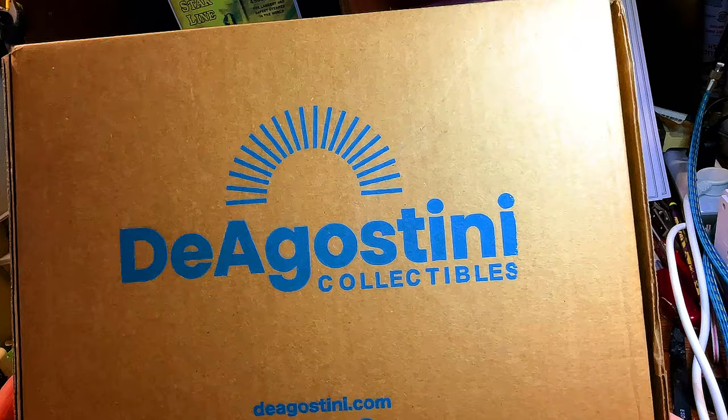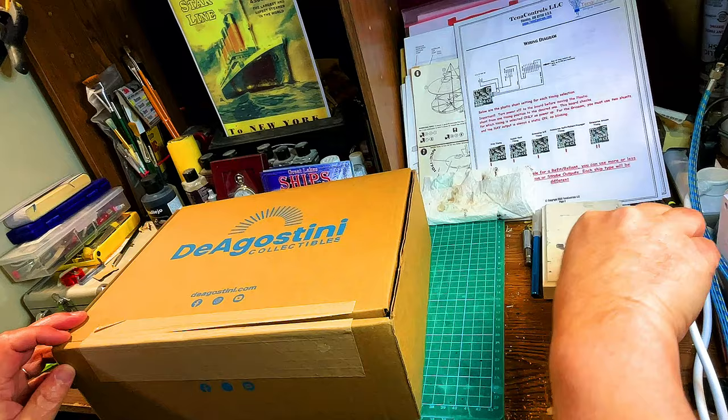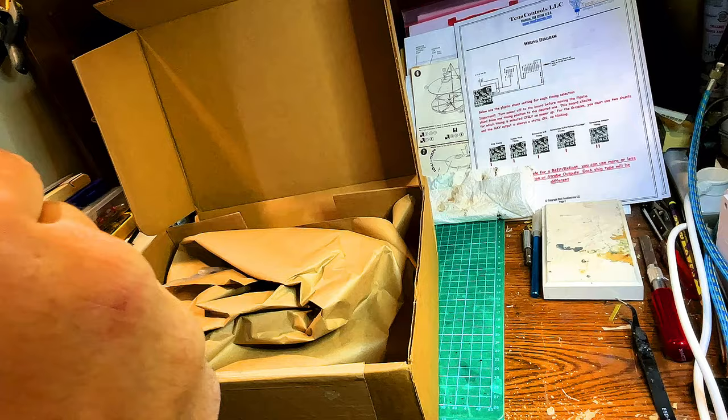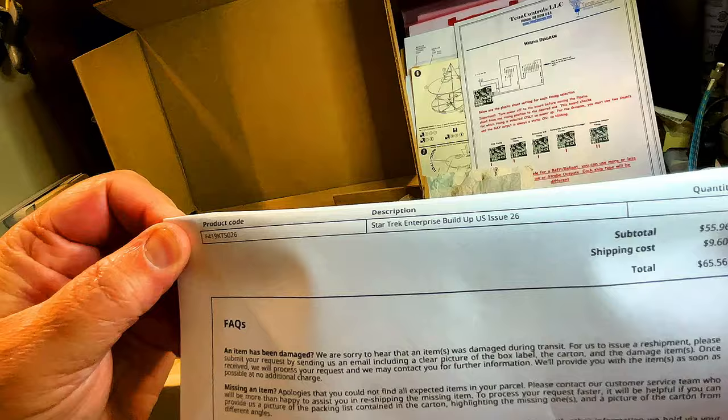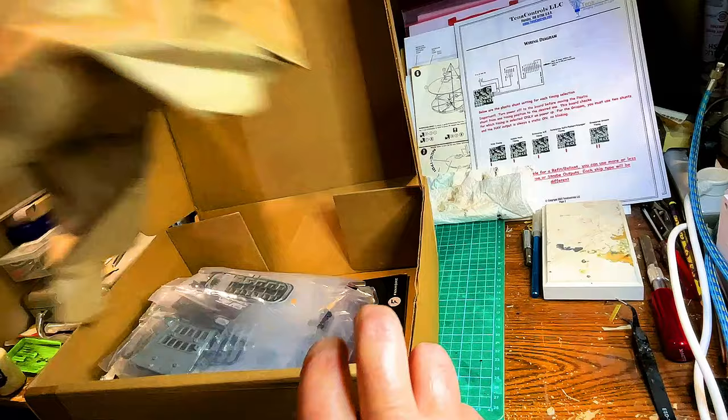So this is the latest shipment from Fan Home, and it actually says D'Agostini on the box. Let's open this up and check out what's inside. We've got the latest — this is issue buildup number 26, F419KTS026.